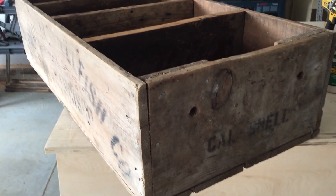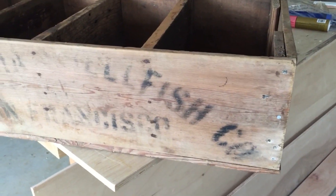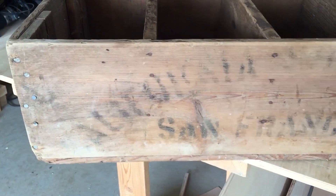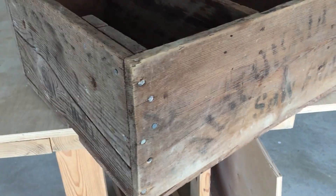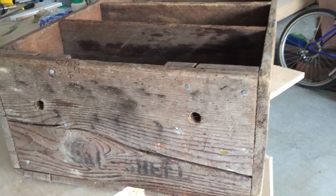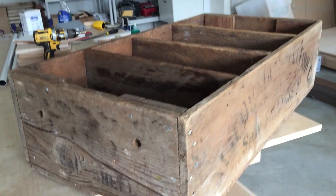Hi everyone, this is Phillip with Phillip Miller Furniture. Today I'm showing you an old wooden crate that I got from my brother-in-law and sister-in-law. It was in a place that they found. My wife loves this style — vintage, classic, farmhouse type stuff.